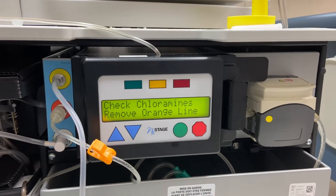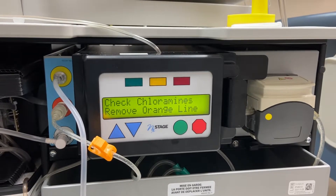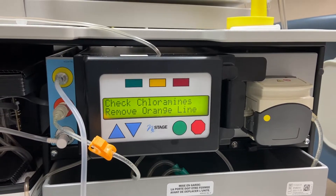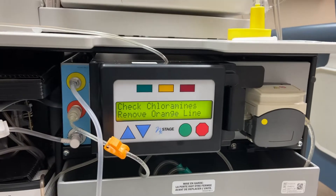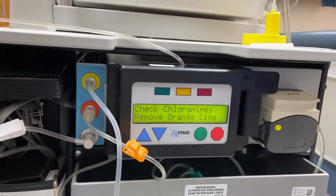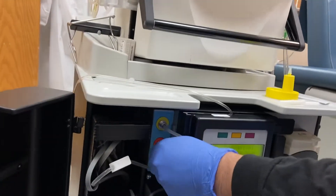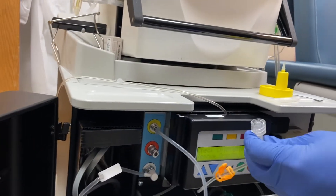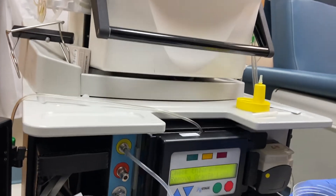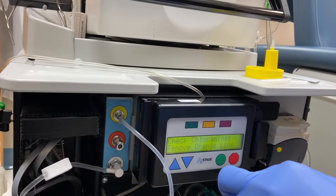Hello, this is how you check Floramines in the PureFlow Next Stage machine. Go ahead Anthony, remove orange lime. Point to the cup, and then now hit go.